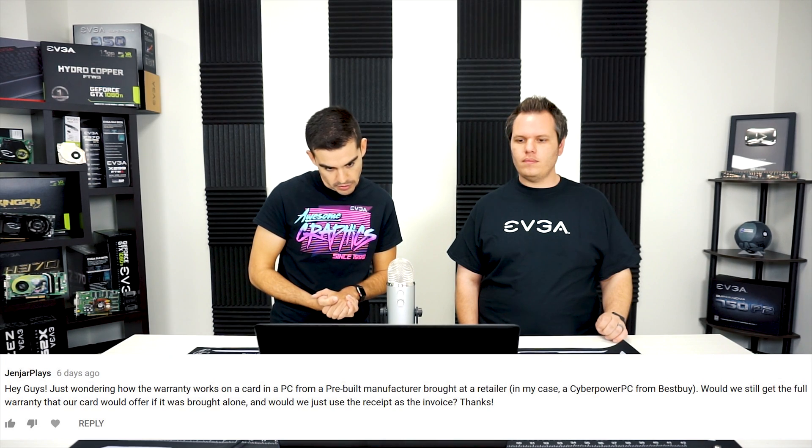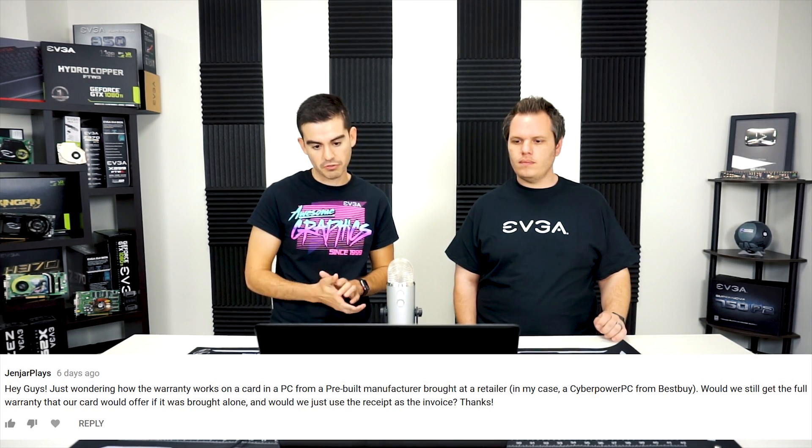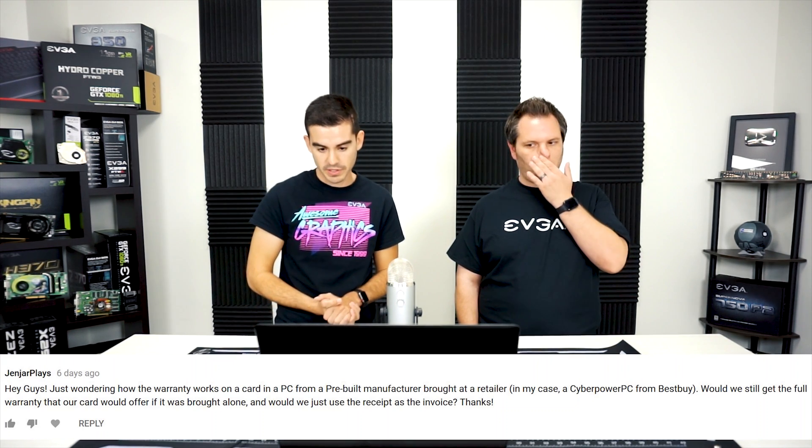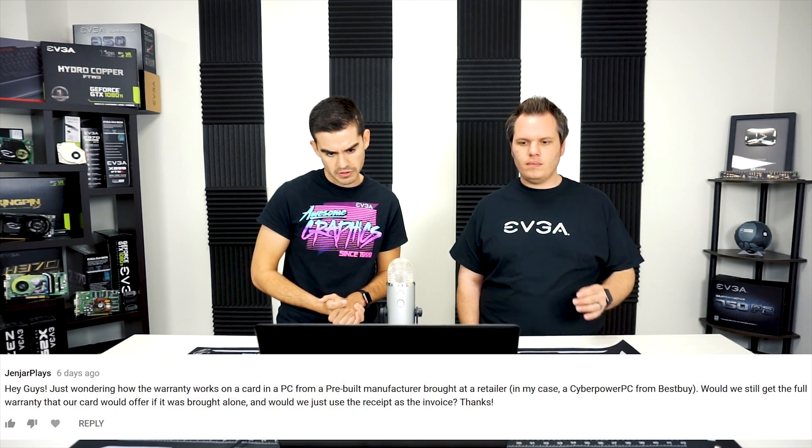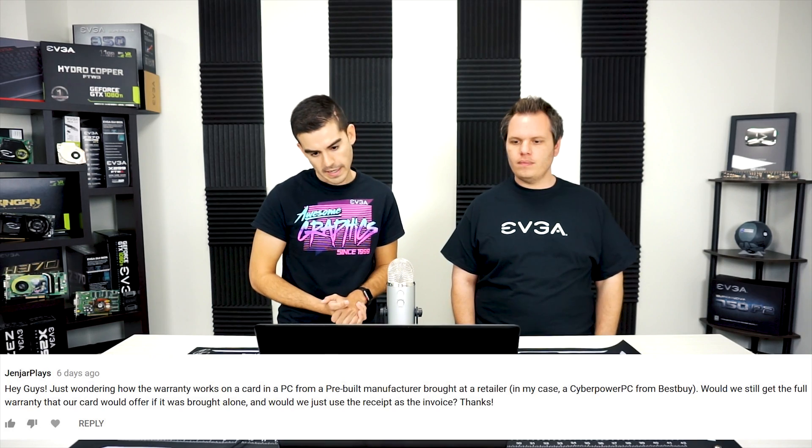The final question today is from AgendaPlays: how does the warranty work on a card in a pre-built PC from a manufacturer like CyberPower, bought at a retailer like Best Buy? Would we still get the full warranty, and would we use the receipt as the invoice? System builders generally have a one-year manufacturer warranty through us. We do allow them the freedom to offer their own warranty — say a three-year term on the whole system — but generally from a system builder it's one year directly from us.